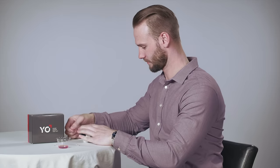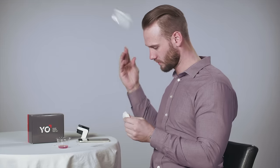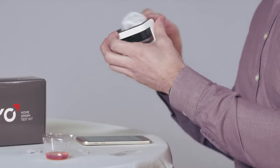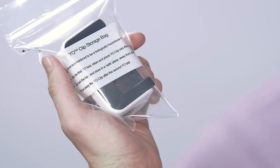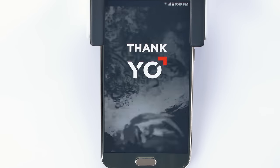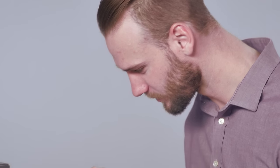The last step is to clean your phone and Yo! clip with the cleaning wipes provided. Store the Yo! clip in the plastic bag included in your Yo! kit. Throw away the used collection cup, powder vial, slide and pipette. Testing is now completed. To view your test results at any time, go to the Yo! archive.